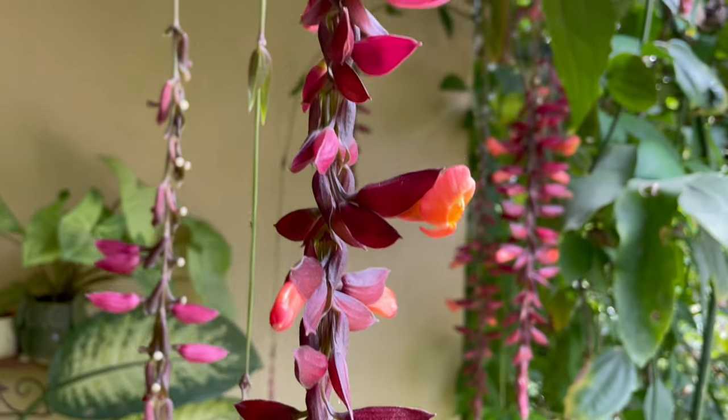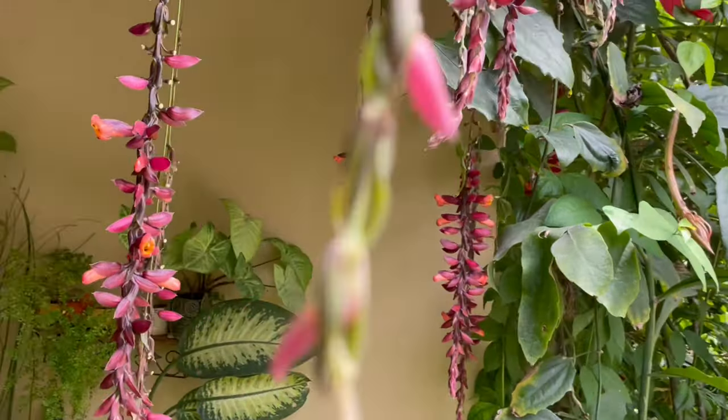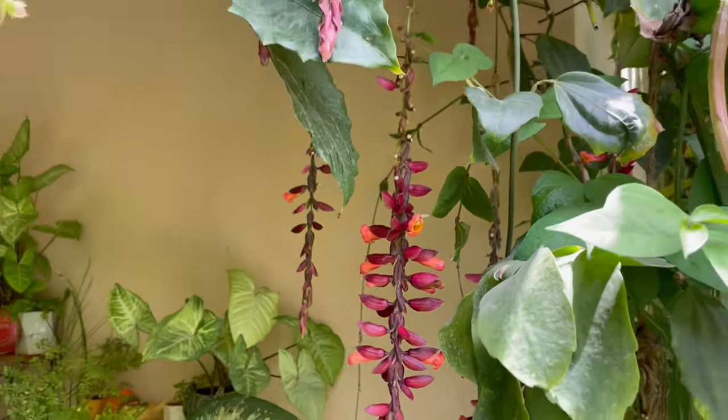throughout the monsoon, winters, and spring. As I said earlier, it's a climber variety, so you need to give support to the plant. Try to grow it somewhere where it can hang, like on pergolas or a fence like this. It looks amazing when it blooms.